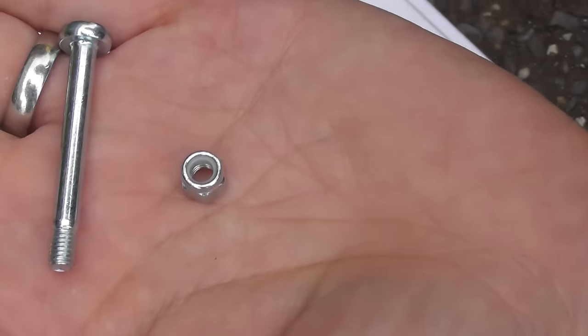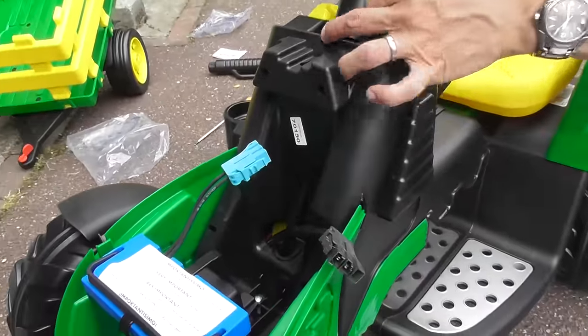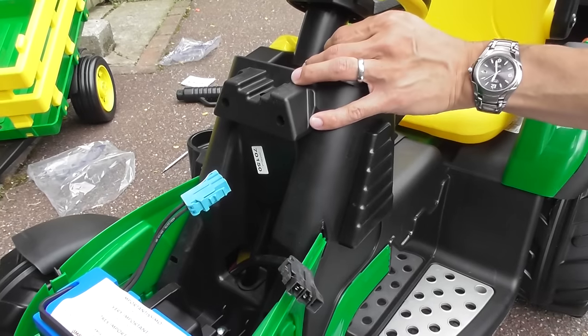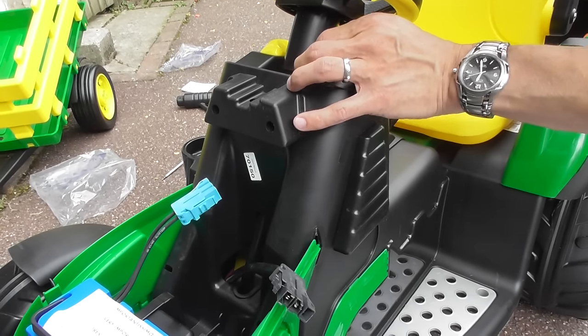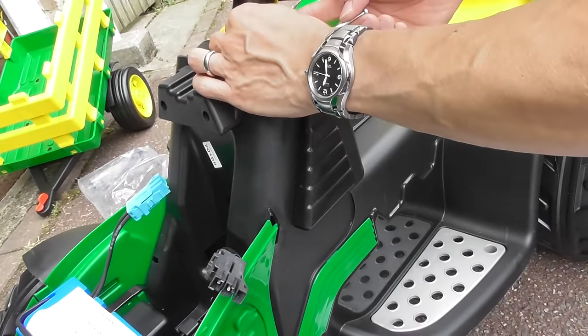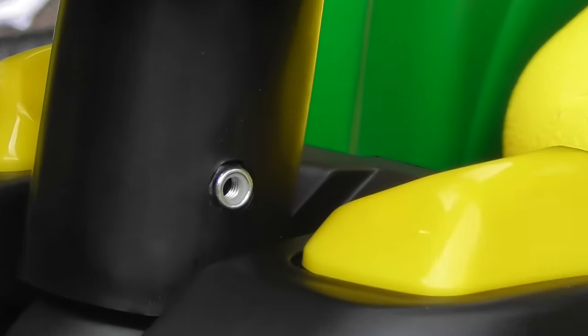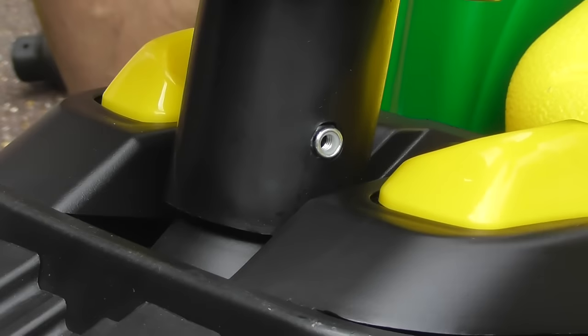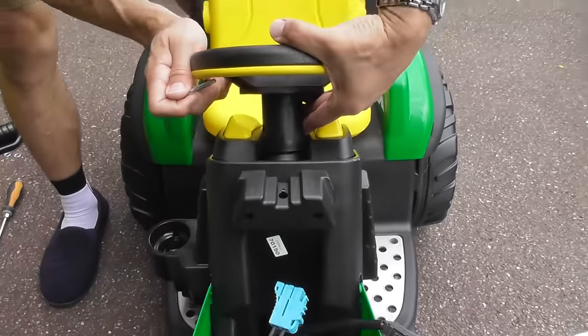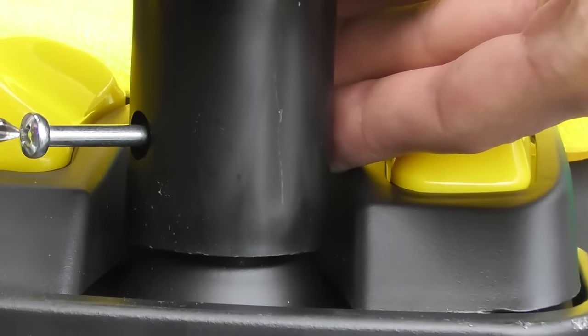Yep, one nut and one bolt. And that's going to go in there. Looks lined up to me. That's got a cross head so I'm going to use a screwdriver on that. Once you've got the nut, hold it with one hand, turn it a bit so that you can slot the bolt through, and then screw it in place.